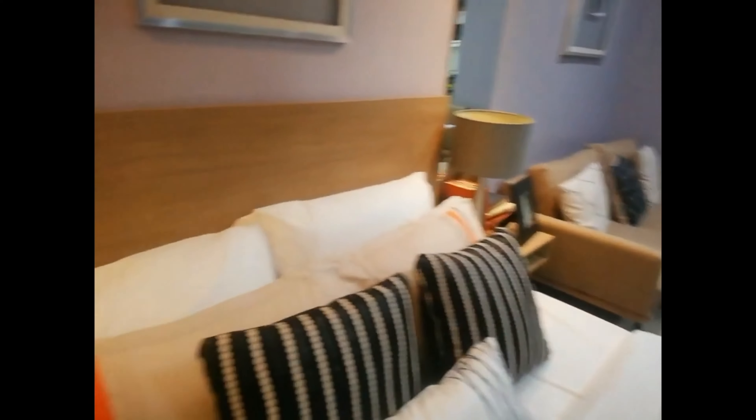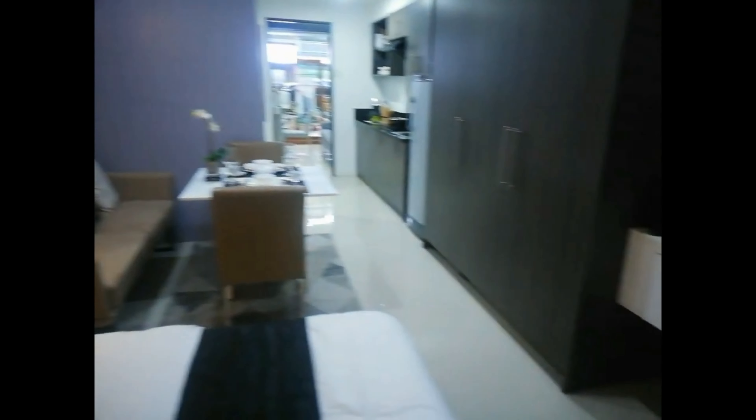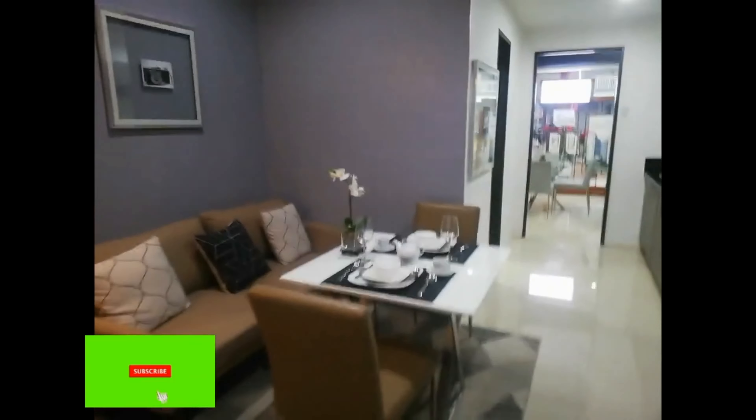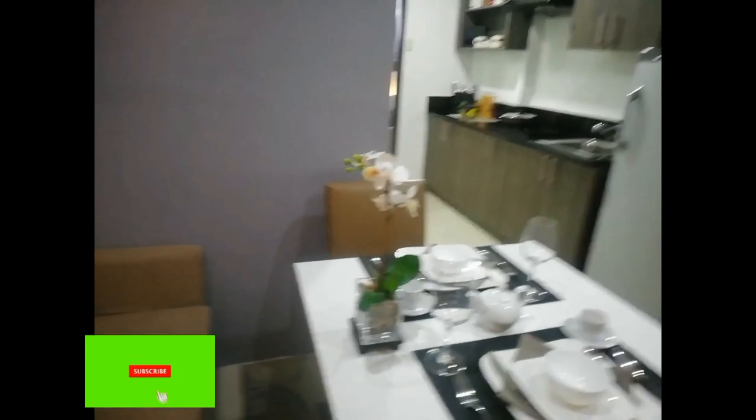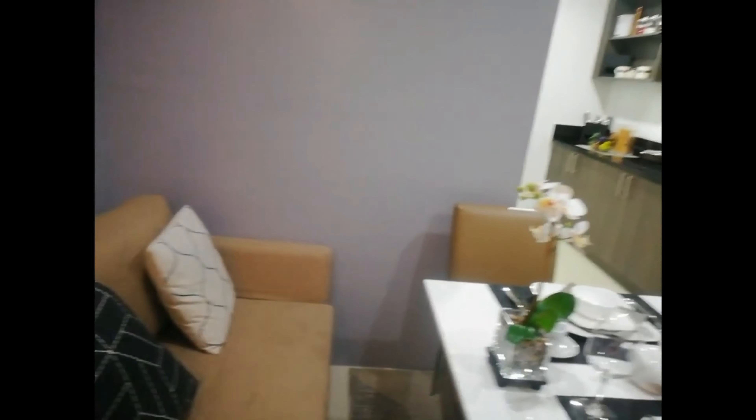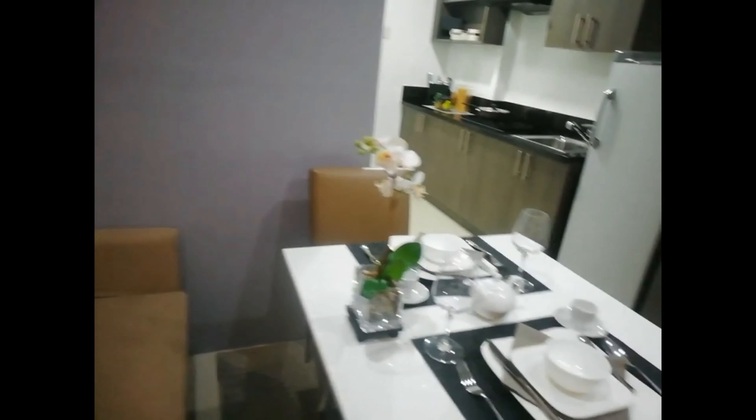In here is the bed space area. You could use this into a dinette area or convert this into a living space — two-in-one.